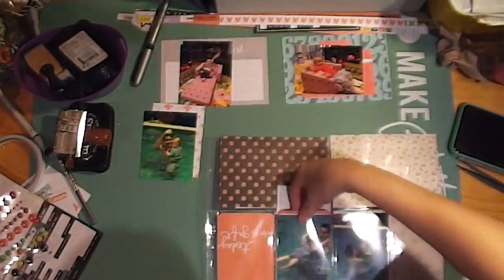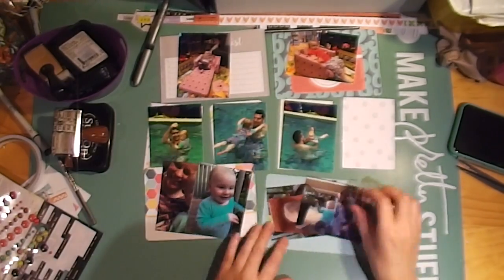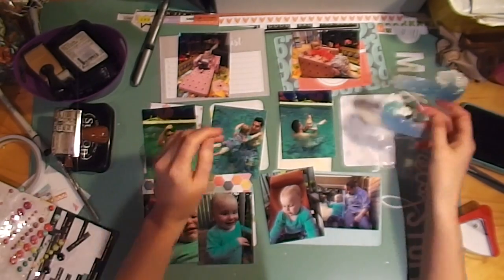Moving on to the second layout. I'm just putting everything in the pockets quickly — photos are already cut and I've got the cards all picked out already. It's another swimming scene, so I was determined to use more of those wave stickers I found in my stash.